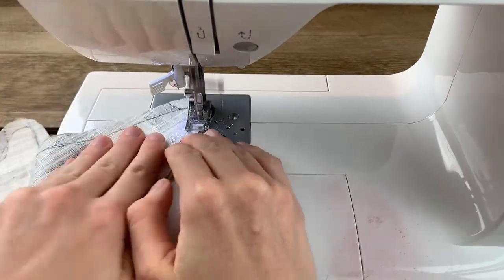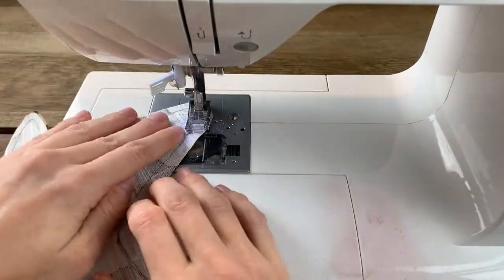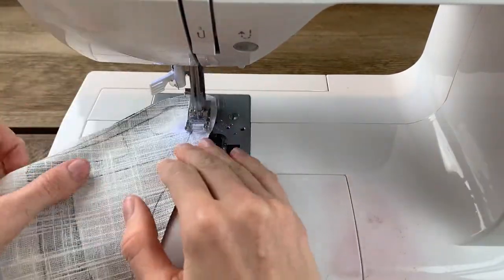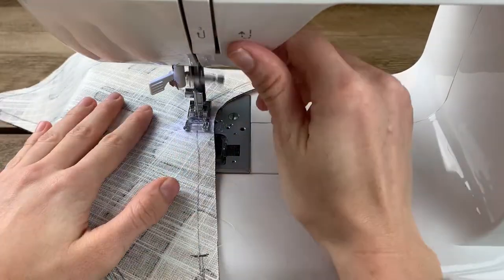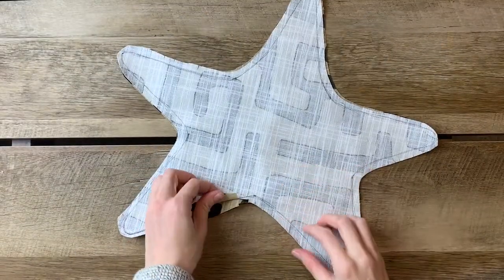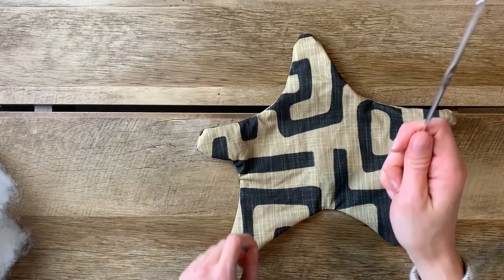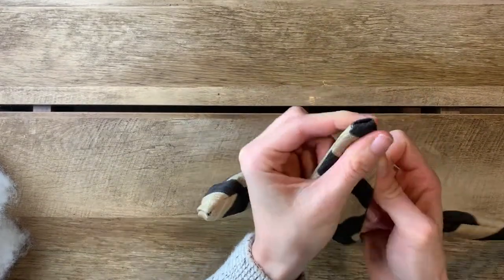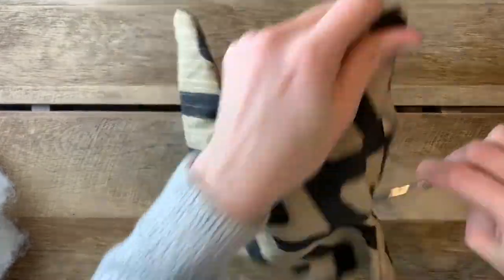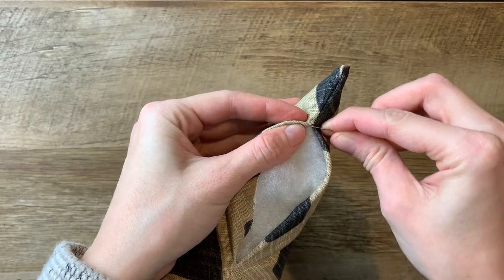Let me know if you end up trying this out for yourself or if you've tried sewing any other funky throw pillow shapes. I think these make excellent gifts, and what's really cool is that you can make them in pretty much any size you want, so you can get really creative with it. When you reach the end, remember to backstitch. Then we're going to clip around the corners again, turn it out, and use your crochet hook to poke out the corners the same as we did with the moon. When you're done, start stuffing each of your shapes using a little bit of stuffing at a time — this will help make sure you get a nice even fill.